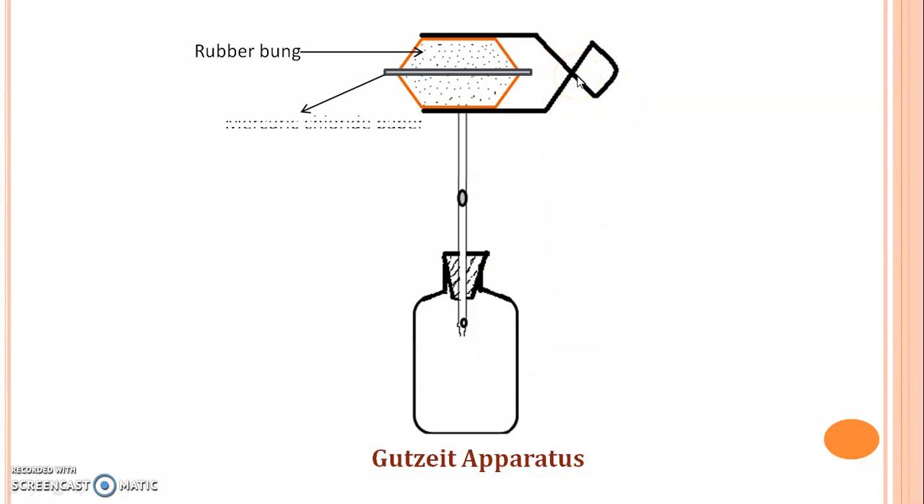The mercury chloride paper is placed in between these two rubber bungs — you may say the mercury chloride paper is sandwiched in between these rubber bungs.